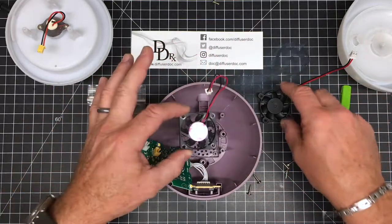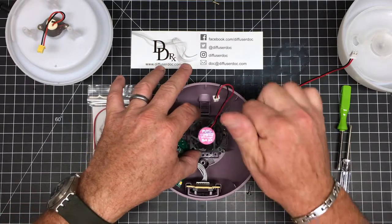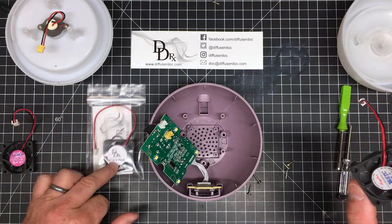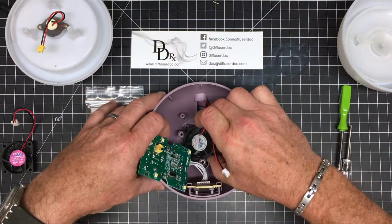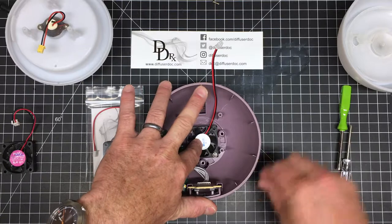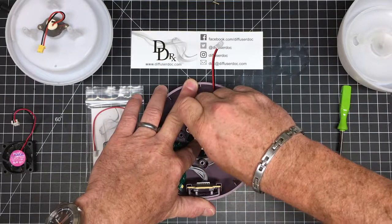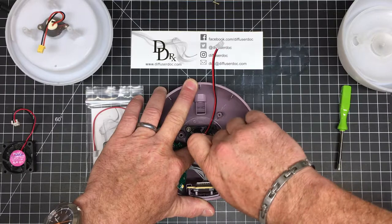Take the old fan out and notice the position of the wiring — the label is facing up, and the wires are coming out towards the back of the diffuser where the power comes in. Take the new fan — this is how the fan comes in a kit. Place it label side up with the wire facing toward the back. Go ahead and put the screws back in. I'll tighten these by hand so I don't over-tighten or break any of the plastic.